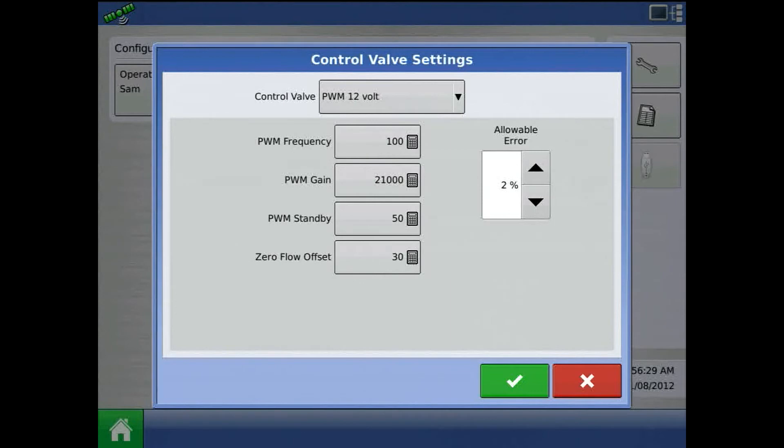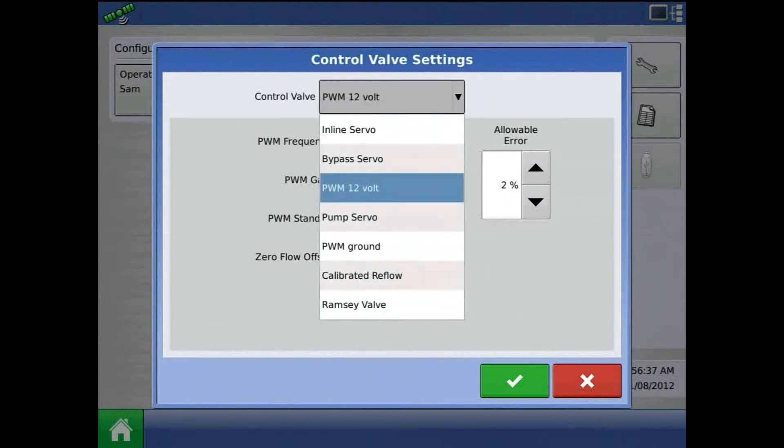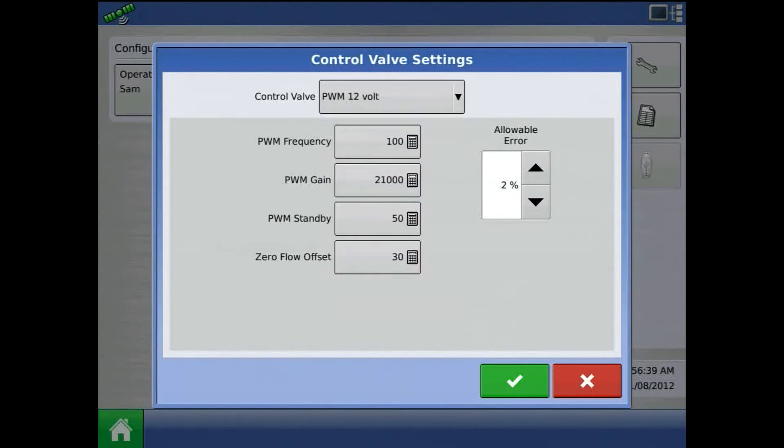The DC motor driver is not a module and will not show up in CAN lists. In the display, controller settings are either PWM ground or PWM 12V. PWM frequency is 100, PWM gain is 21,000 — gain is the metric used to tune. Allowable error is 2%, and zero flow offset is 5.